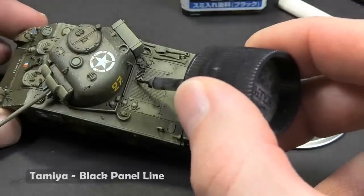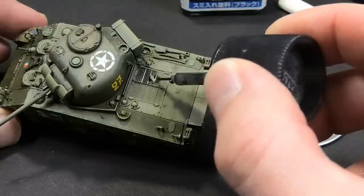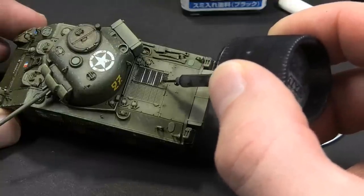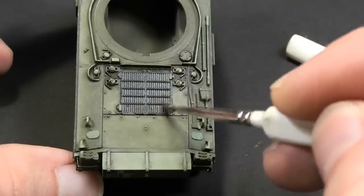The dark wash is great for deep shading on details like the engine section or the hatches. The advantage is that you can wipe out excess wash with white spirit.